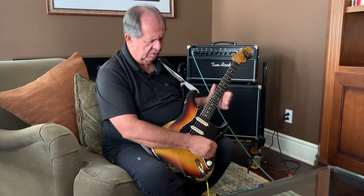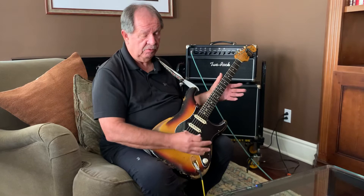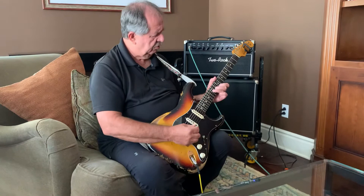That gives you a little bit of an idea of what the guitar sounds like. The volume is real sensitive. These are the Texas Special heavy wound pickups — they're a real special pickup, and they give you a lot of different dynamics just by using the volume.